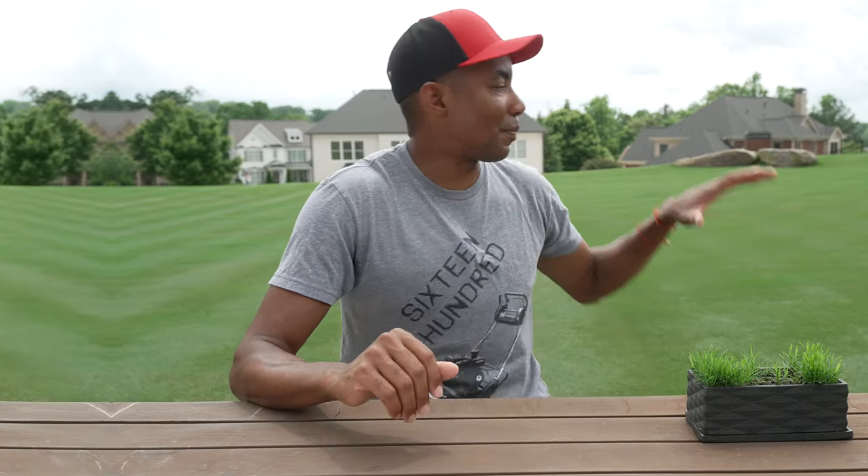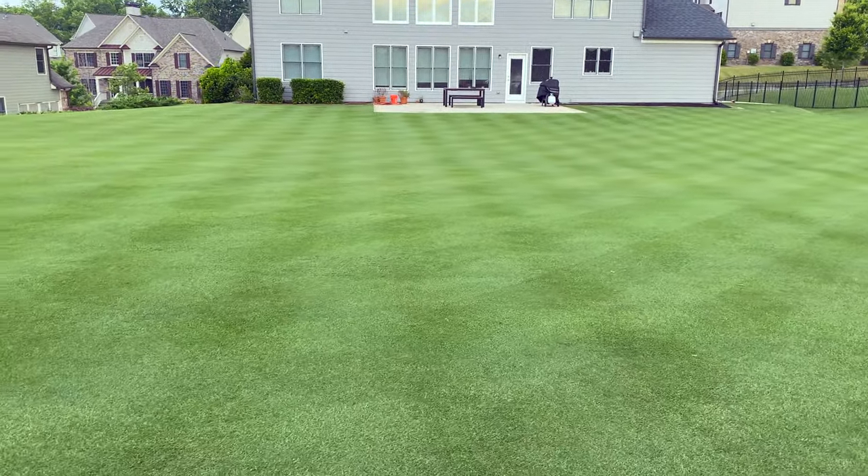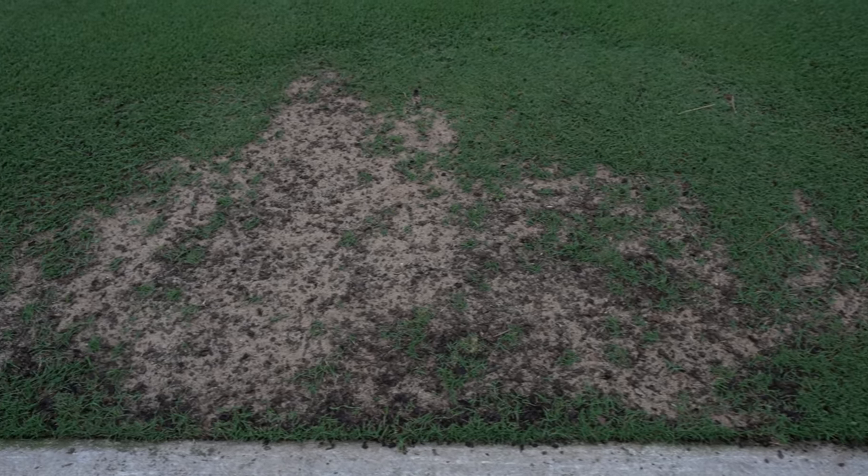Another nice aspect of Arden 15 is that it blends really nicely with Tiffway 419, which is the base grass type in my lawn. This is the primary reason why I chose it — I wanted to make sure that Arden 15 and the existing grass match nicely from a texture standpoint. If you look at the section of my lawn that I top dressed a little bit heavier, you can see the Tiffway 419 growing through and the Arden 15 germinating, and the two from a texture standpoint are pretty much indistinguishable. They play really nicely together.